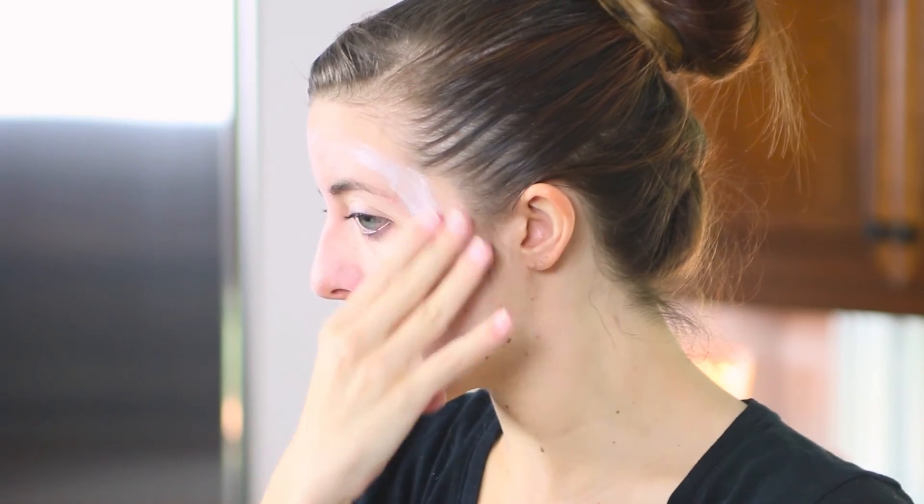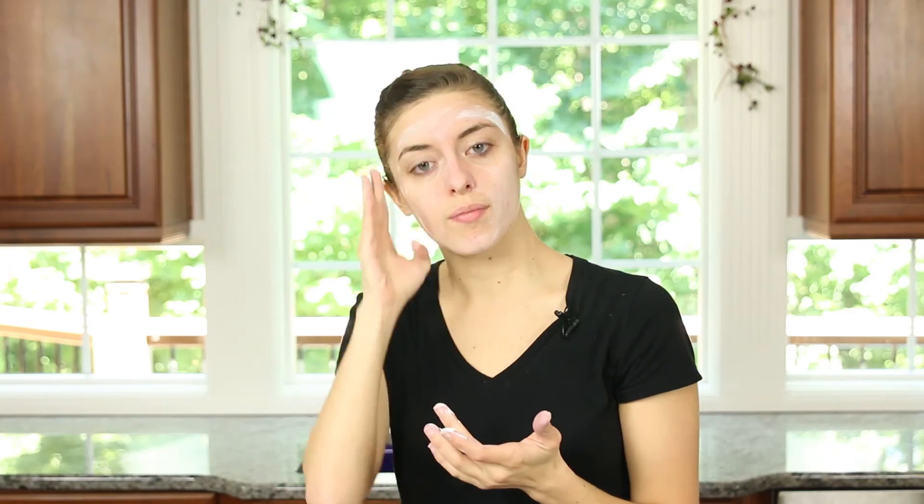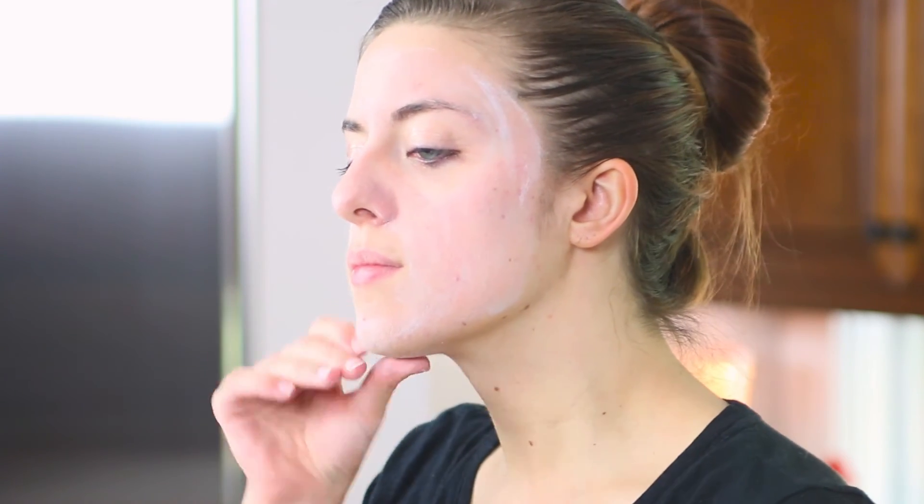Step 2: Once the sunscreen is mixed to the desired consistency, apply the mask to face and body. Please note this sunscreen lotion will need to be reapplied every 60 to 90 minutes or more depending on how much you sweat. You'll also want to store it in a cool dry place away from sunlight. We recommend using the sunscreen within 6 months.